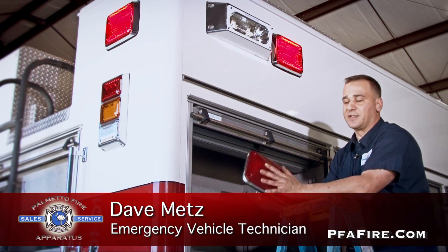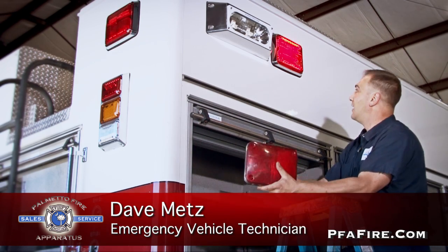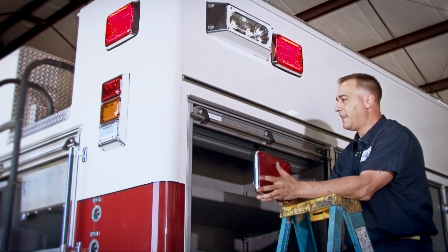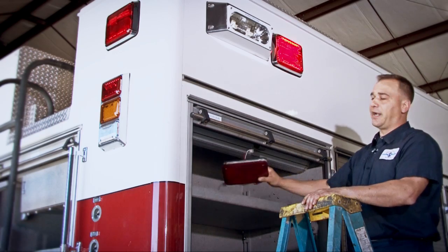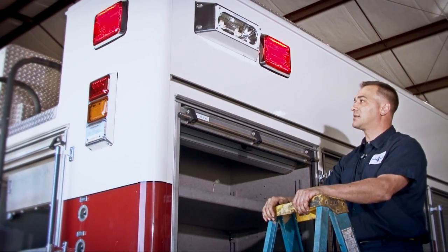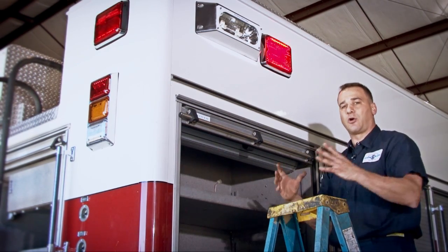What I ended up doing is I ordered the same light through the manufacturer that was already pre-existing, and they offer a nice LED light that fits in the existing hole. With a little bit of fabrication you can go with a larger light if you need to, if you're going from a smaller to a larger. With this truck we had existing wires for our strobe packs, and it was really convenient because in the back right rear compartment is where all my strobe packs were.